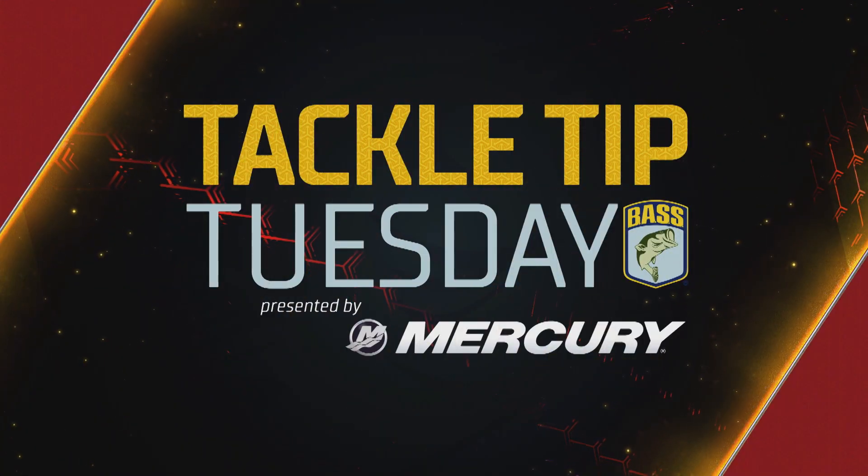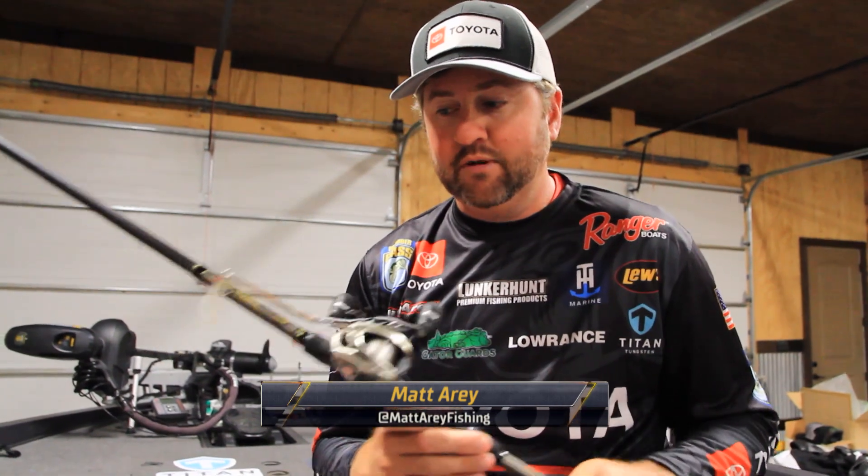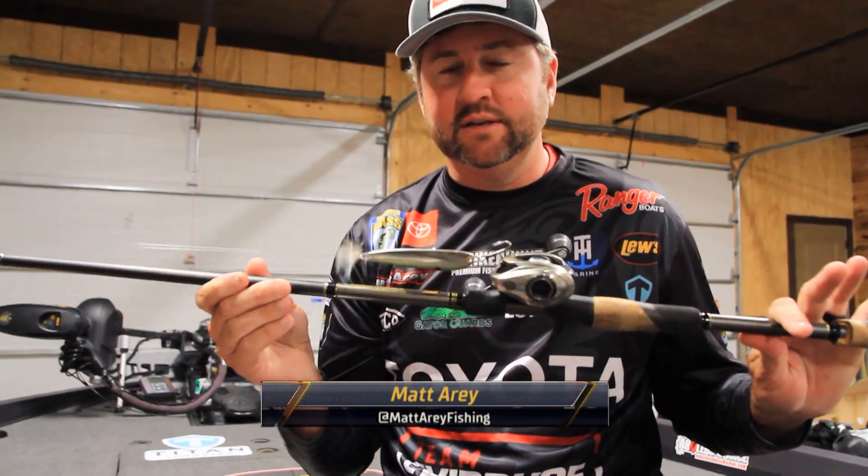What's up, y'all? Elite Series Pro Matt Airy here, and I want to give you a tip for some late summer, early fall fishing. One of my go-to techniques this time of year is spoon fishing.